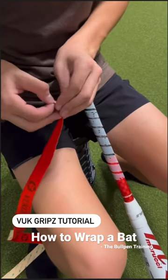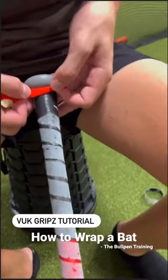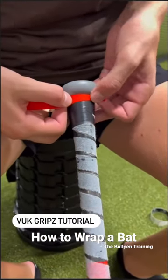Alright, so the main thing is to not tear off all of the tape. Just tear off little portions at a time. Gonna apply that right to the knob there.